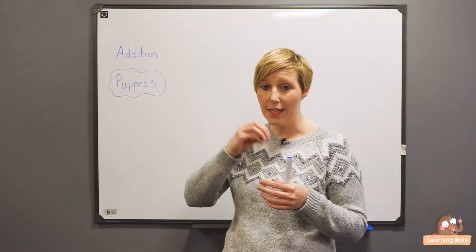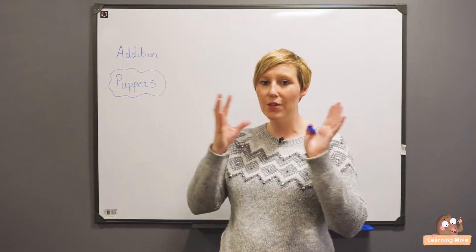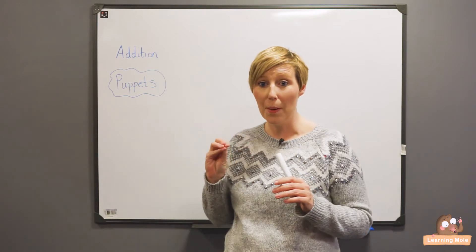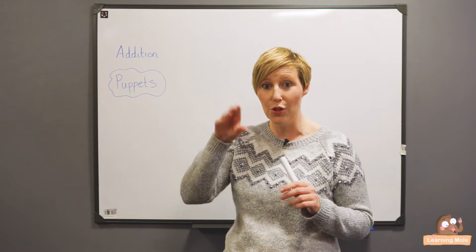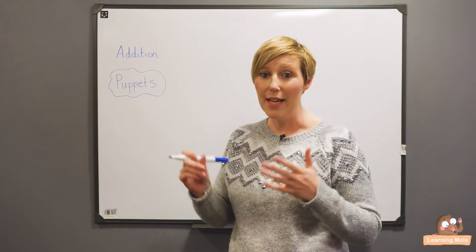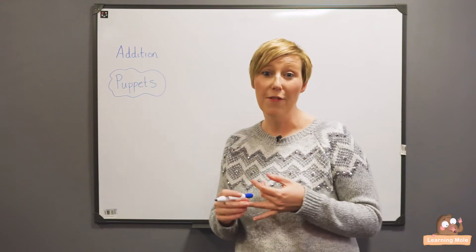Bring in an old sock, stick some eyes on there, make some wool and stick some hair on, and the children can actually have their little mathematical sock puppets that they bring out and talk to. So it can be a really good way to introduce that little interactive element and a bit of fun into maths.